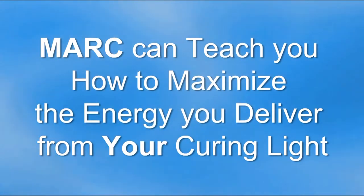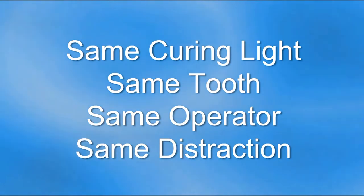Mark can teach you how to maximize the energy you deliver from your curing light. In the next clip, we're going to use the same curing light on the same tooth with the same operator and the same distraction, to see what happens when the operator is paying attention.